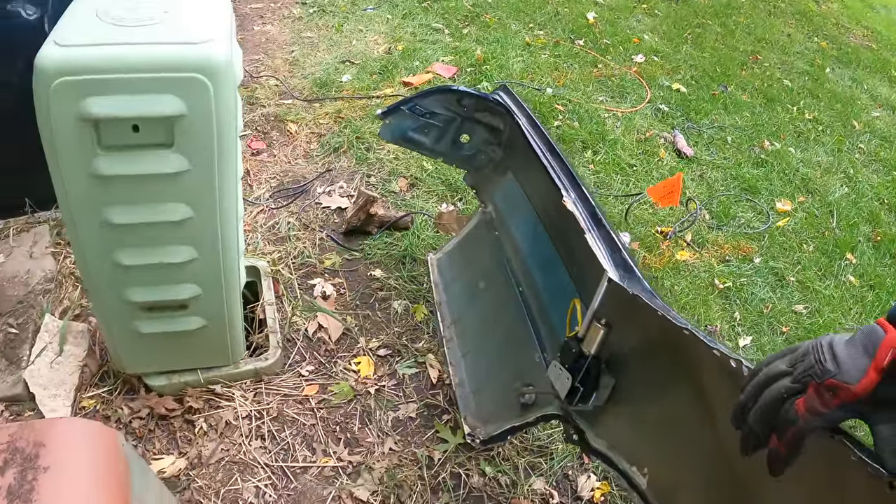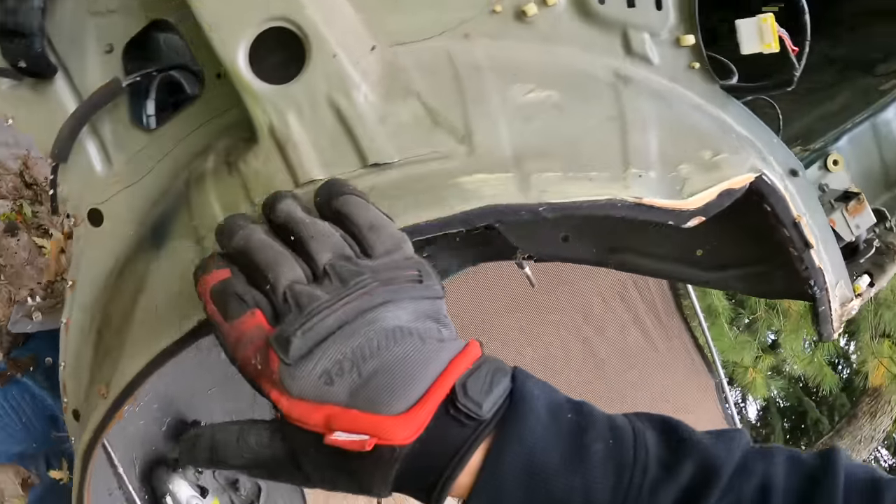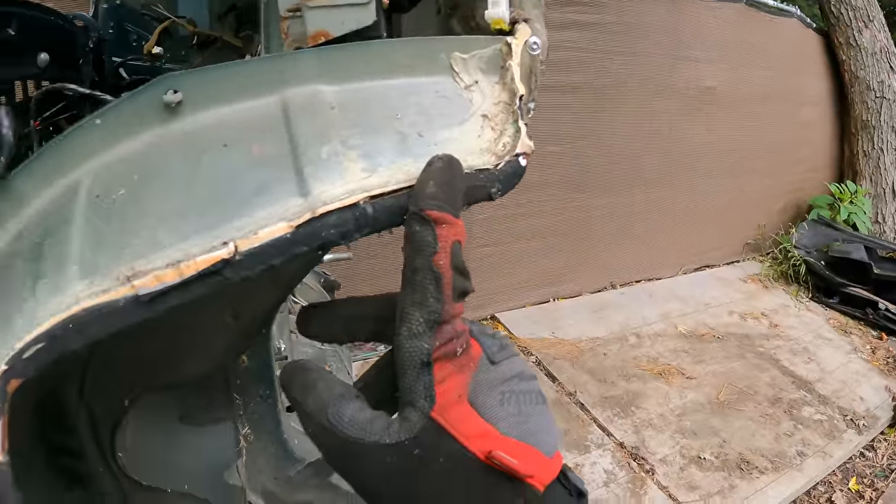We finally got the quarter panel off and luckily it came off with no issues — it's in perfect condition to use again. It's going to be fun filling in these holes. Moving on, we need to get off the outer wheel well next because the one that came off my Gloria was crunched. I might save myself a step here since I know I'll have to weld this onto my car eventually.